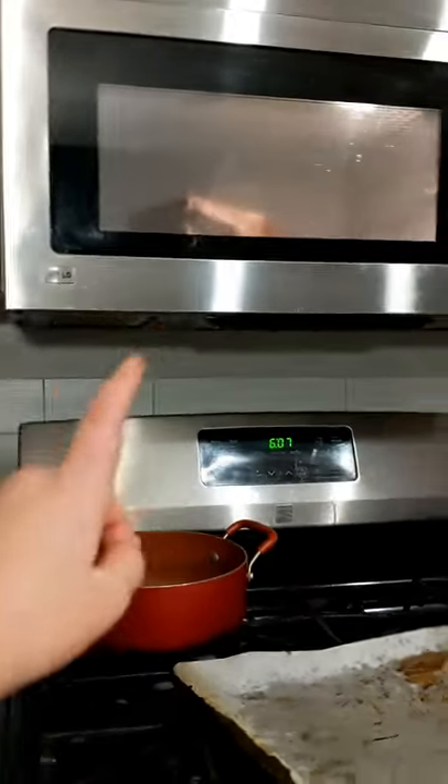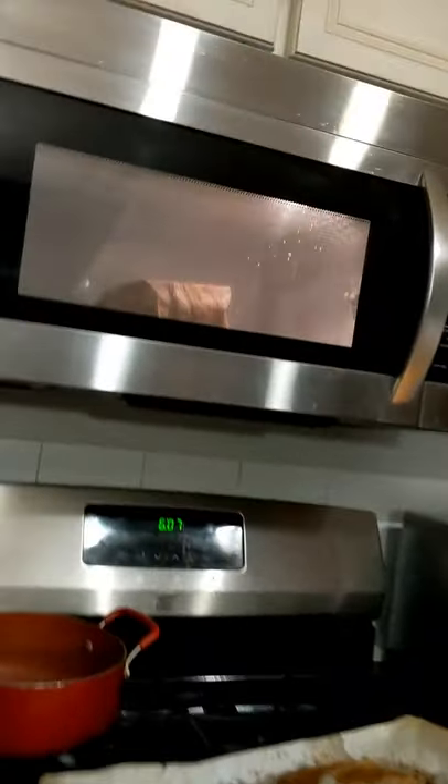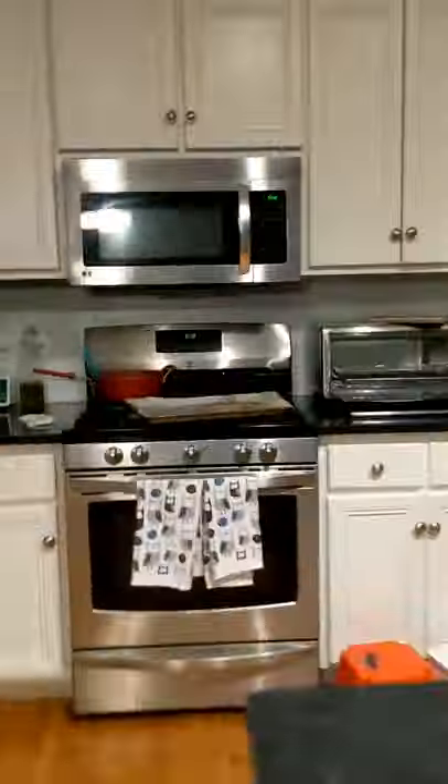I heard a pop, peoples! I heard one. It's getting big. Look. Did you hear that? Listen. Did you hear that one? Yes, I do. Don't try this at home, Mr. Chips.